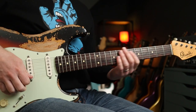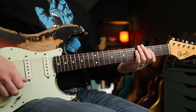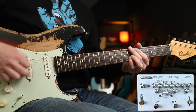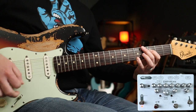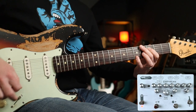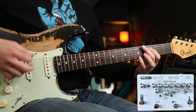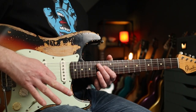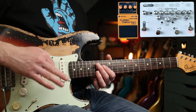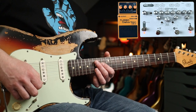Next up is Scar Tissue. I do want to show you the solo tone in this, but the clean tone is there as well with the Micro Amp style tone. Then we've got this really lush solo part which is basically Fuzz Factory into DS2 into Micro Amp into the CE-1 preamp and out.